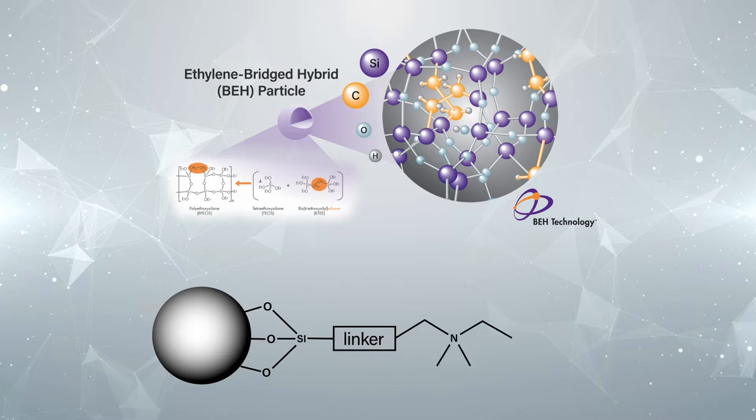The surface of this new stationary phase contains sulfobetaine groups, which, like all zwitterions, has positively and negatively charged groups in a one-to-one ratio, making them net neutral. Because they're very hydrophilic, they accumulate a thick layer of adsorbed water, which makes them strongly retentive in HILIC.